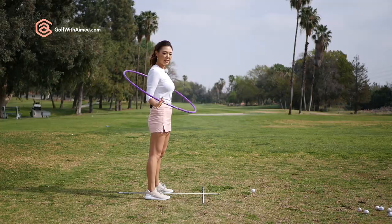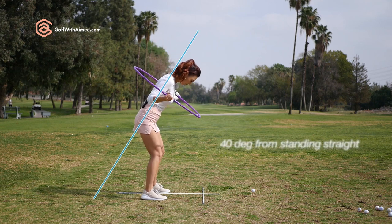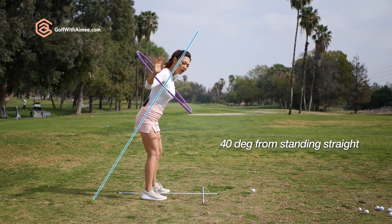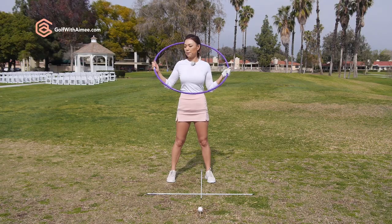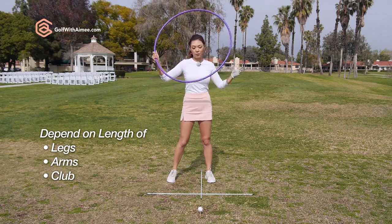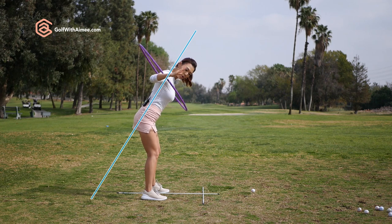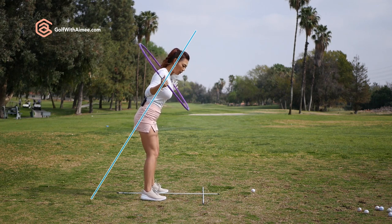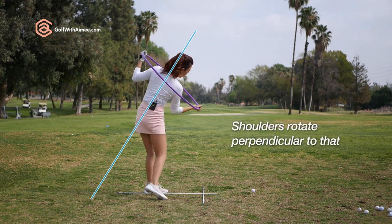If you're standing perpendicular to the ground and you take your setup, your spine angle bends over about 30 to 40 degrees or so — it varies depending on the length of your legs, arms, or the club you have in your hands. We're going to say it's 40 degrees bent over. You want to keep that 40 degrees with your spine throughout the whole swing and rotate your shoulders perpendicular to that.